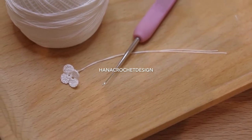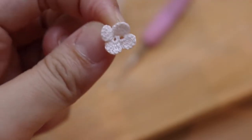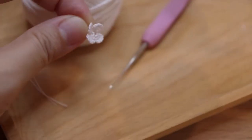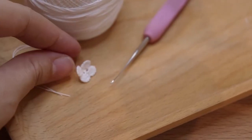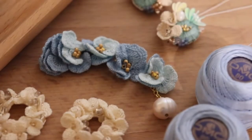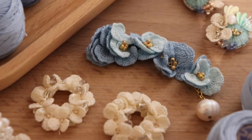Hi everyone, welcome back to Hana Crochet Design. Lots of you ask what it's really like to crochet a small flower, so here I am, I'm gonna demonstrate how I crochet tiny flowers for my crochet jewelry. If you're new to this channel, I am Eva, I'm the creator behind Hana Crochet Design and I make crochet jewelry that I sell in my Etsy shop, and these are some of my creations.